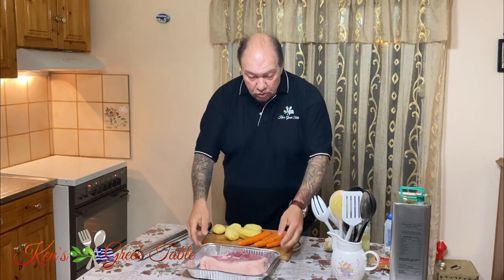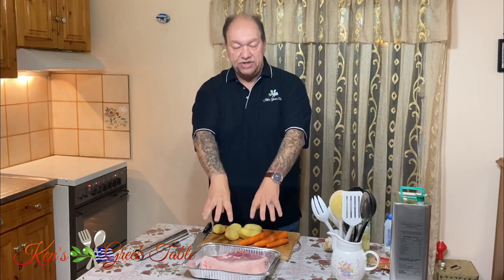First things first, preheat our oven to 400 degrees Fahrenheit or about 200 degrees Celsius. Get that going and we can start working right away on our main event.